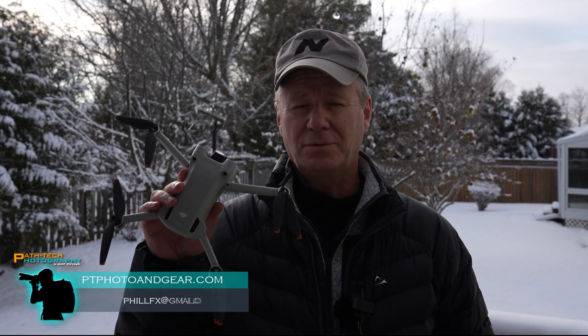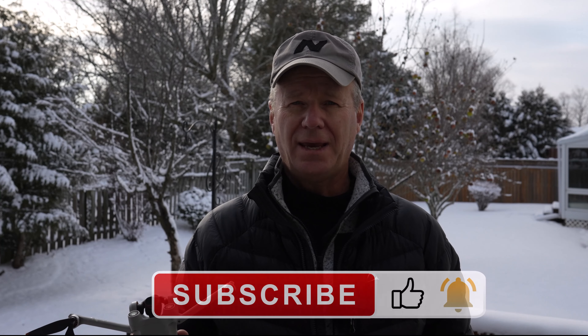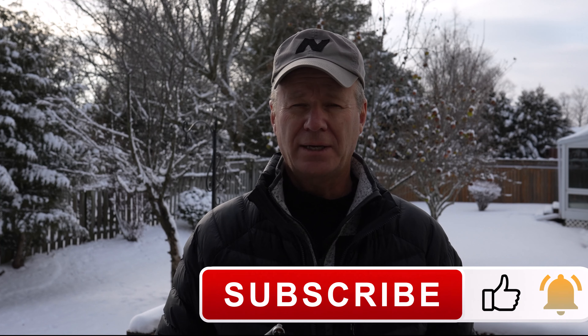Hey guys, so if you're wondering if you can fly your drone in cold weather and snow, you absolutely can. You just have to keep in mind a few common sense little items.